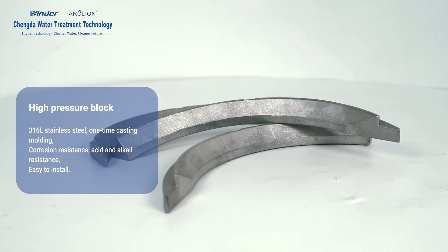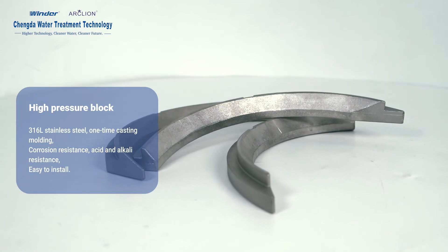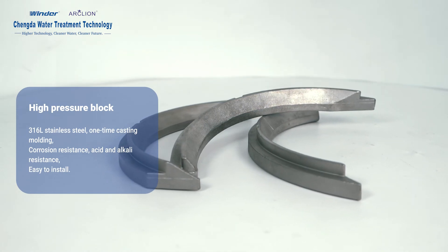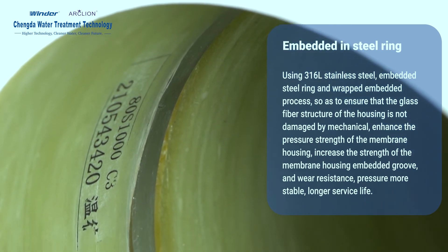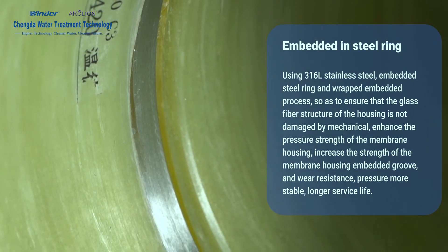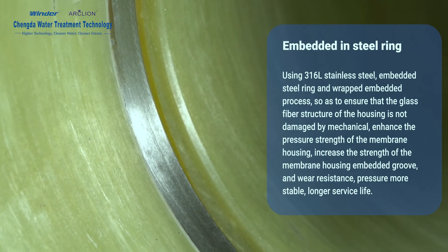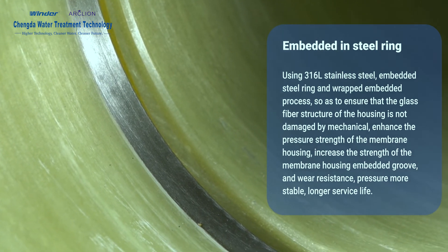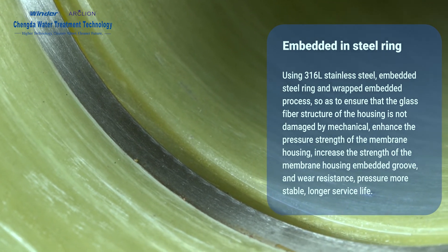High Pressure Block: Made of 316L stainless steel with one-time casting molding, offering corrosion resistance, acid and alkaline resistance, and easy installation. The embedded steel ring uses 316L stainless steel with a wrapped embedded process to ensure the glass fiber structure of the housing is not damaged by mechanical force, enhancing pressure strength, increasing housing strength, and improving wear resistance for more stable pressure and longer service life.